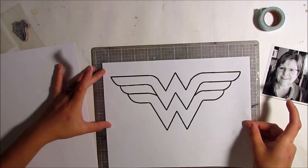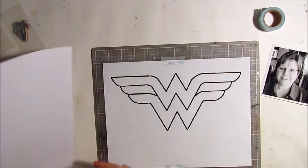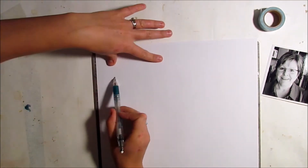Hello everyone, this is Heather and I'm back with another video. This week's video is for Emerald Creek.